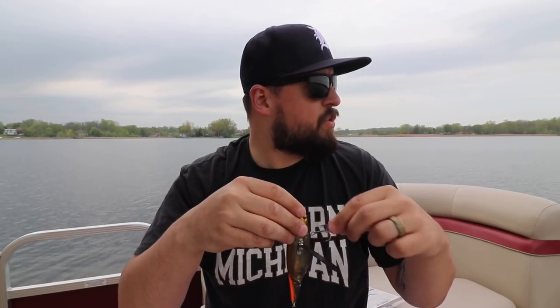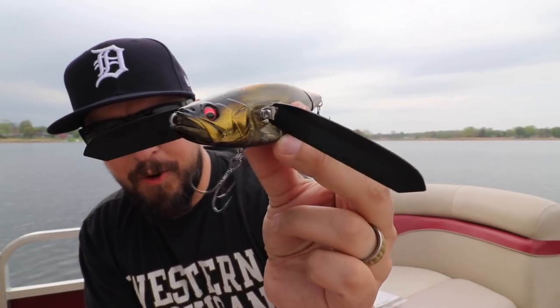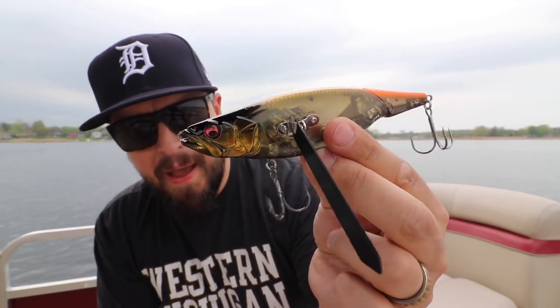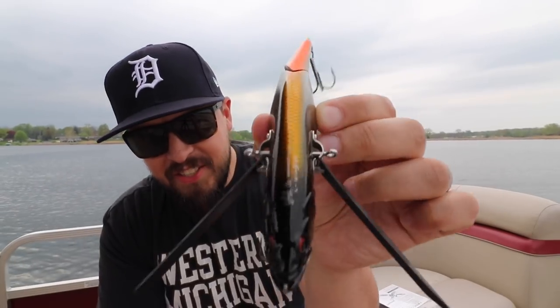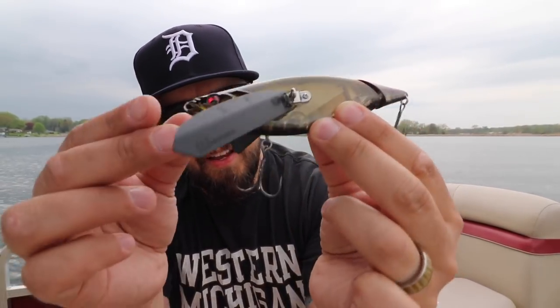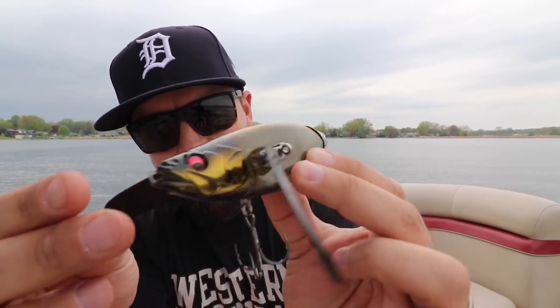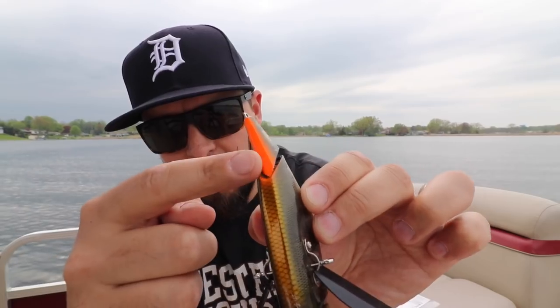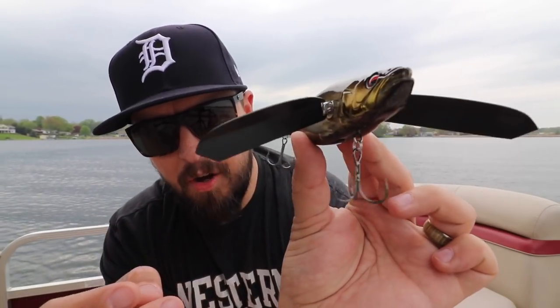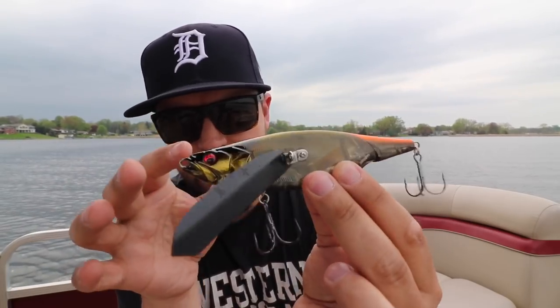All right, here she is out of the package. This color right here is called Nero Daytona — it's got this gold-dish black with a little bit of orange on the tail and all-black wings. Let's get into what this lure really is.